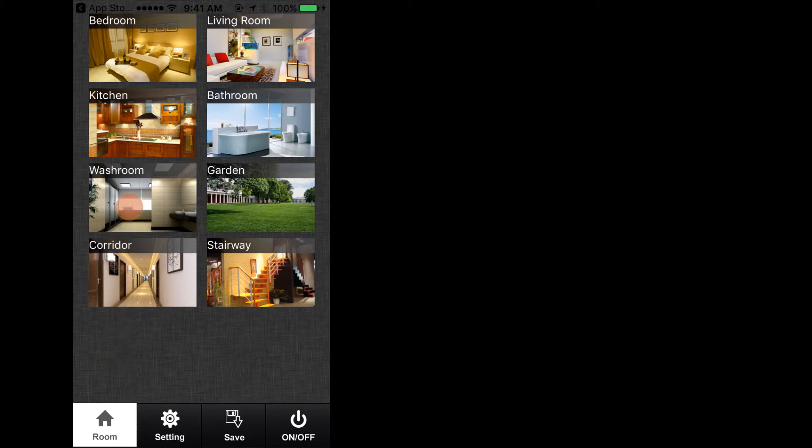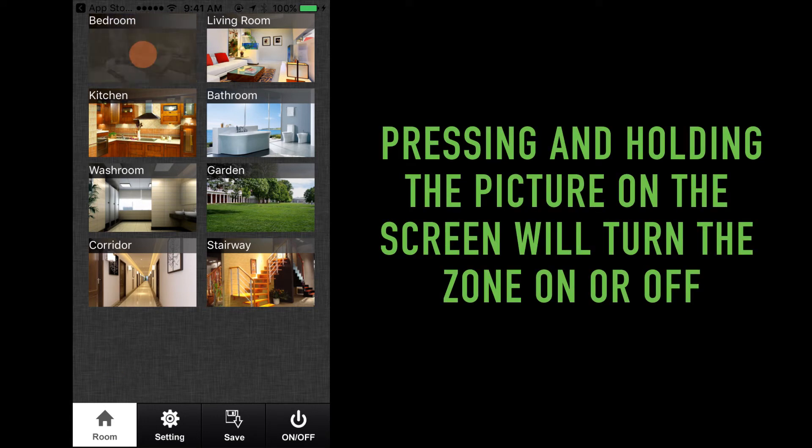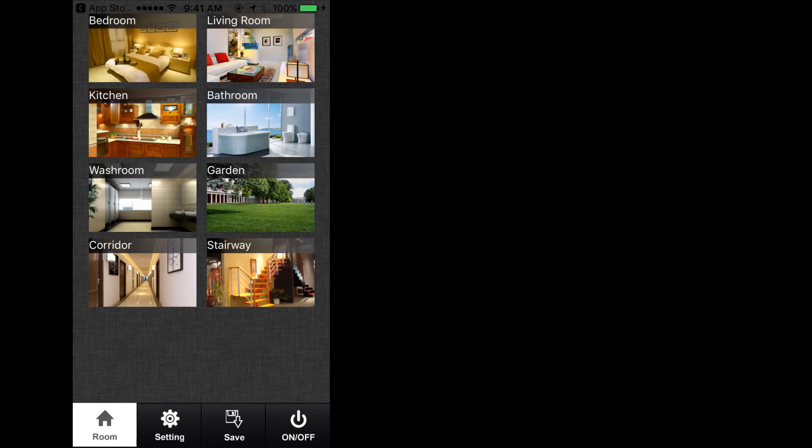Now that we have a mobile device connected, let's go through the functions and features of the app. When first launching the Easy Lighting app, at the very top you'll see the label of the room currently selected to be controlled. To change the room, press the room key at the bottom left-hand corner of your screen; this will take you to the room selection screen. Each room is represented by eight individual pictures. Pressing on one or more rooms will allow the user to operate all selected zones in unison. Pressing and holding the picture on the screen will turn the zone on or off. After you've selected the rooms you wish to control, confirm the selection by locating the green check mark for each picture, then press the room key at the bottom left-hand corner to return to the single color dimmer wheel.